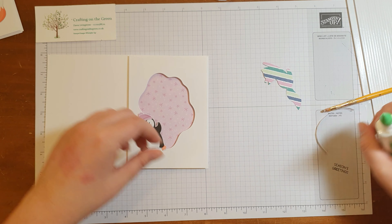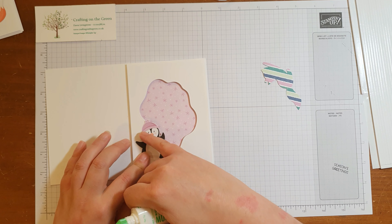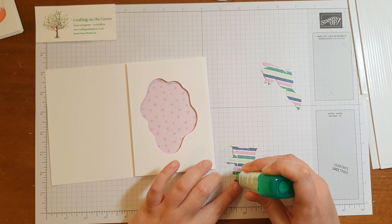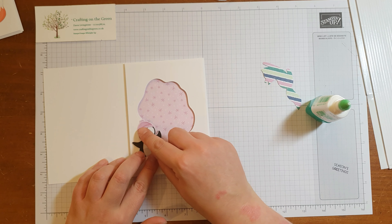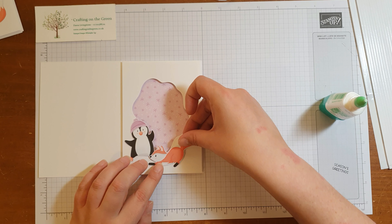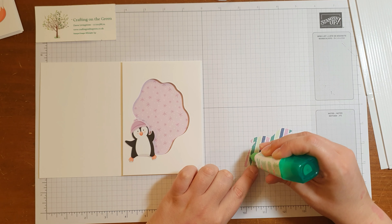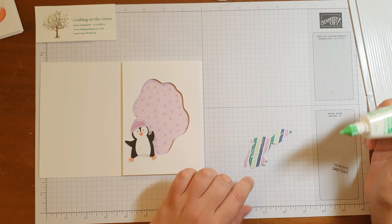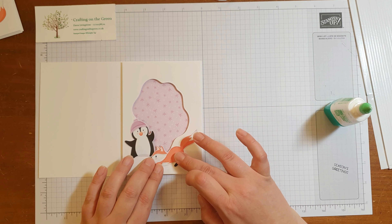I'm just going to glue these on. We want to make sure that when we're gluing, there's nothing to stick onto on this side, so I just want to get that side. We're about halfway, then we're just going to pop that on there. And then the same with the fox — just have a think where he's going to go. I think we can get most of him apart from his ears. Stick him on there as well.